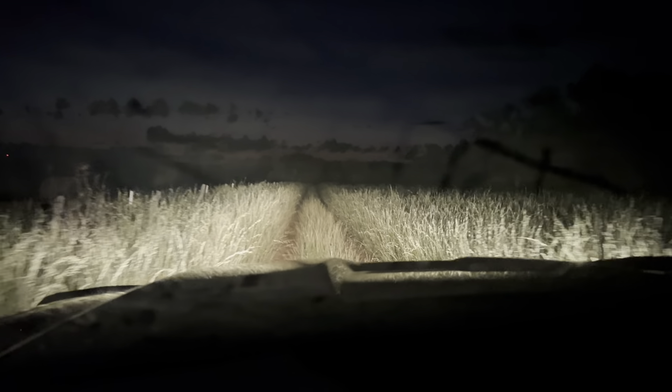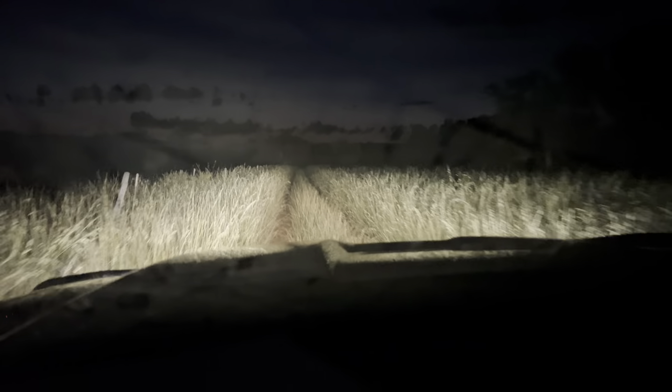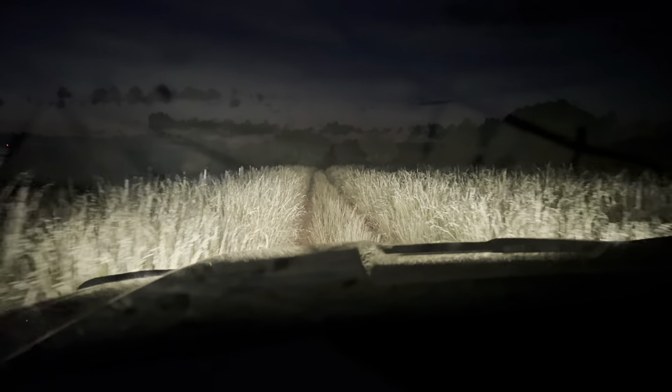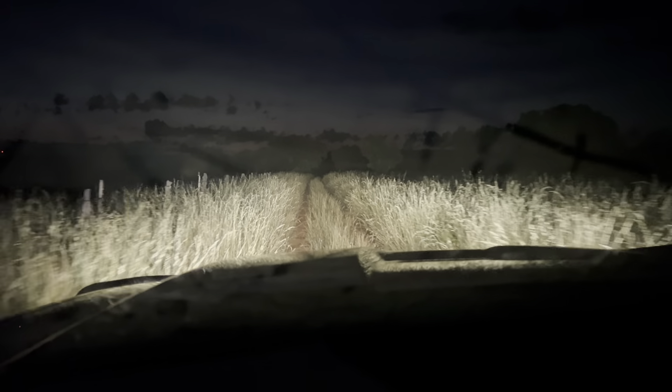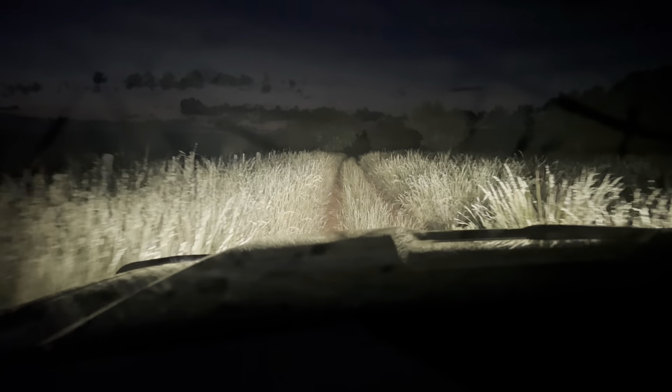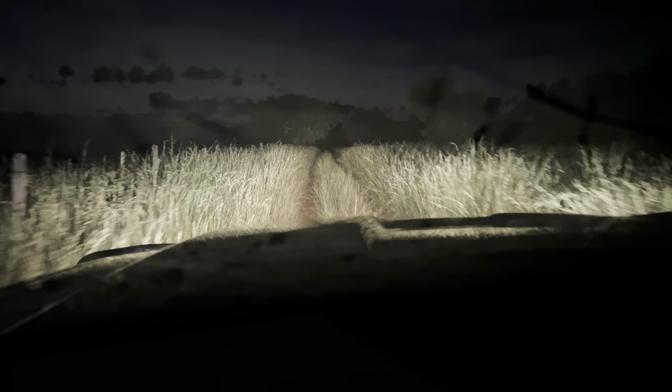This is the AIM Road I did a couple years ago. Using the headlights before daylight, it kind of emphasizes just how much — a little bit better — how much grass, the volume of this grass.